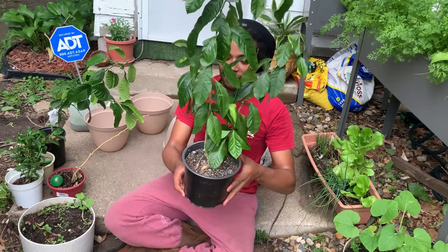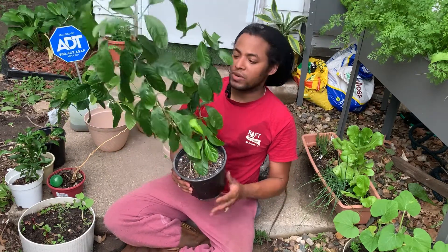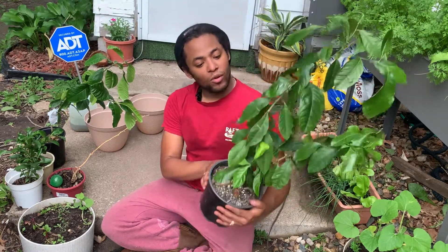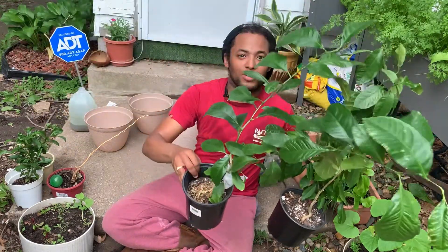Hola a todos, bienvenido una vez más a Dominicana Verde. Mi nombre es Gilbert, el chico granjero. Welcome back to your channel Dominican Green, my name is Gilbert the farmer's boy. Today's video is all about the lemon — we're gonna transplant these two lemon trees. They are almost two years old. If you see me sweating, the temperature today is 92 or 94 but it feels like a hundred, especially the humidity.